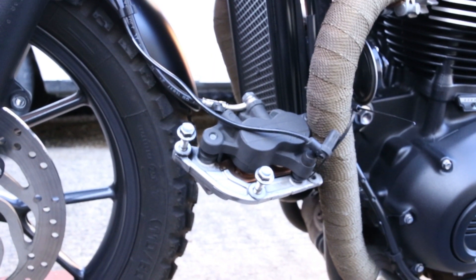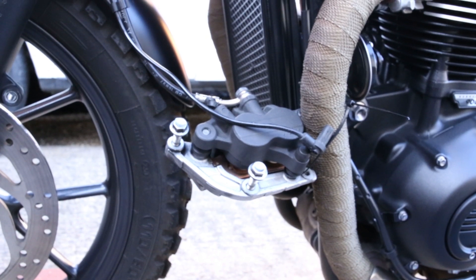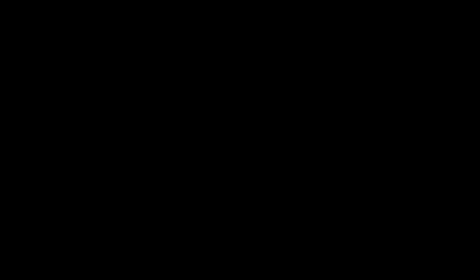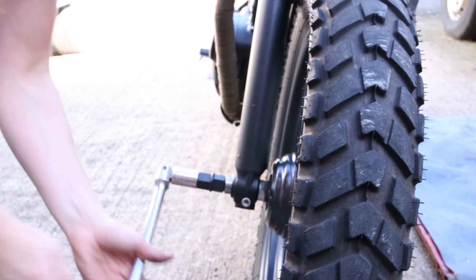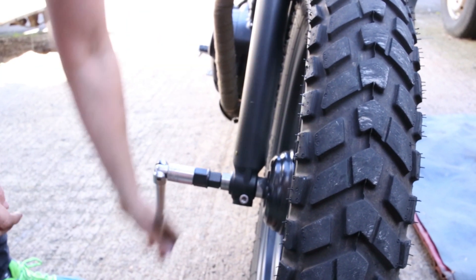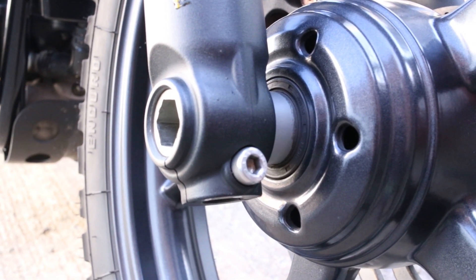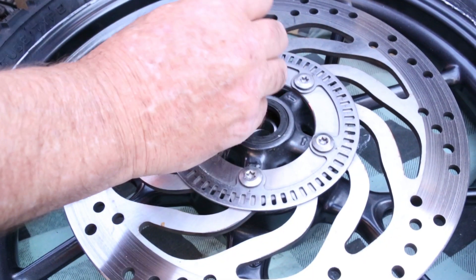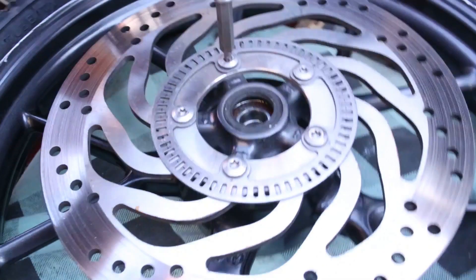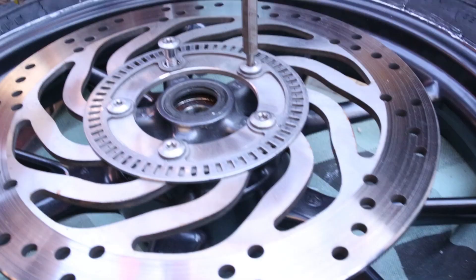Remove the front caliper retaining bolts and ABS sensor, and cable tie these to the exhaust down pipe so they're secure and out of the way. Now remove the front wheel spindle pinch bolt so you can fully remove the front wheel spindle. Take note of the front wheel spacers — I place them back on the spindle the way they came out so I can put them back in the correct way round. With the front wheel off, place it somewhere secure and remove each of the bolts from the disc using the M5 RIBE or star head bit.